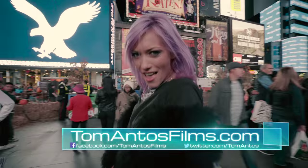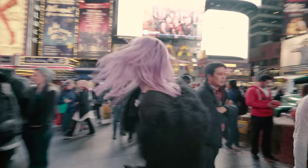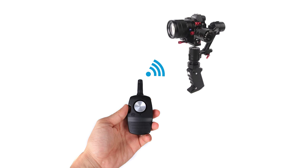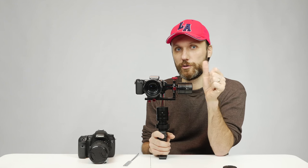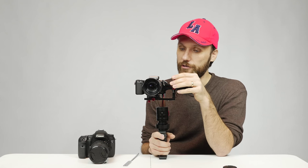This gimbal retails for $988. At the beginning of December, a new add-on is coming — a remote control for just under $90. What that allows you to do is attach the gimbal on top of a crane or tripod in a remote location and, from a distance, use the remote to pan and tilt the camera where you want it. Essentially you have a really light, easy-to-set-up wireless pan and tilt head.